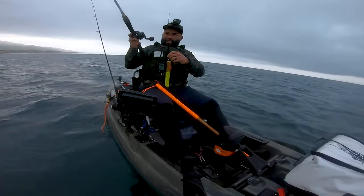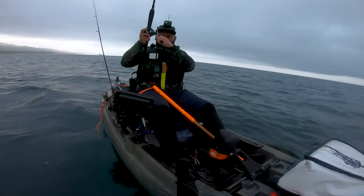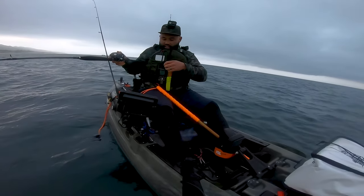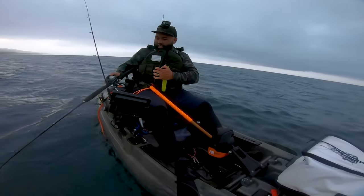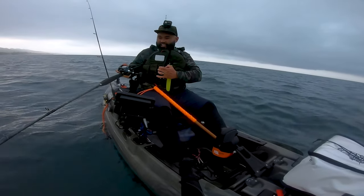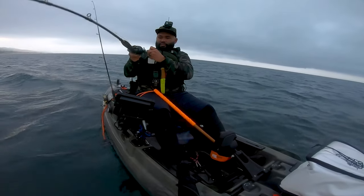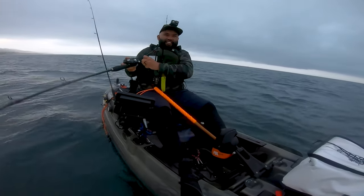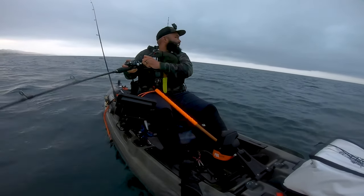Might be a shark, I don't know. Maybe. It's a halibut! Heel and drag, heel and drag. Geez, not even ten minutes.